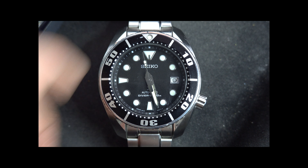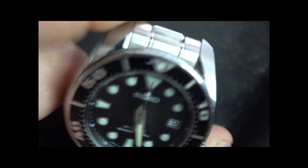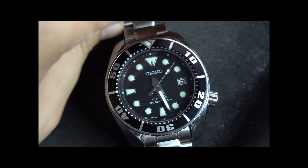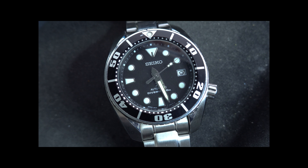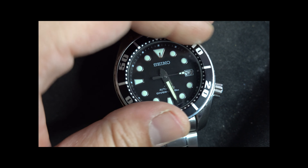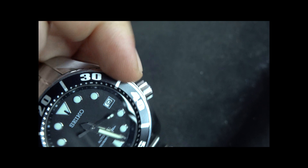Got a black dial — very black, maybe a little grayish at some angles, but very black and very legible. We've got the 120-click bezel, which makes a very nice clicking sound. It's very smooth, with very little backplay — really nothing too dramatic.